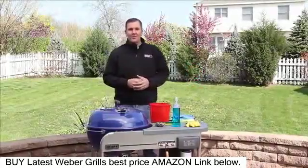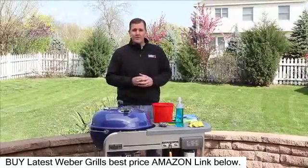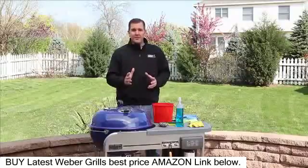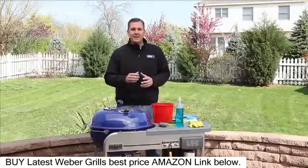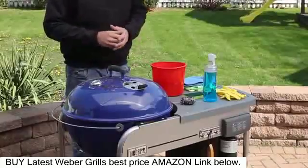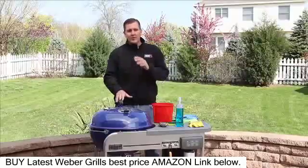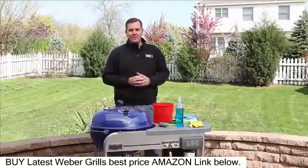Hi everyone, I'm Kevin Coleman, Weber's grilling expert. I know that we all love to grill on our Weber grills. The one important thing that we need to remember is we need to clean and maintain them throughout the year. Now if your grill looks like this, don't worry — we're here to help. We're going to show you the supplies you're going to need and give you some great tips to get your grill back in tip-top shape.